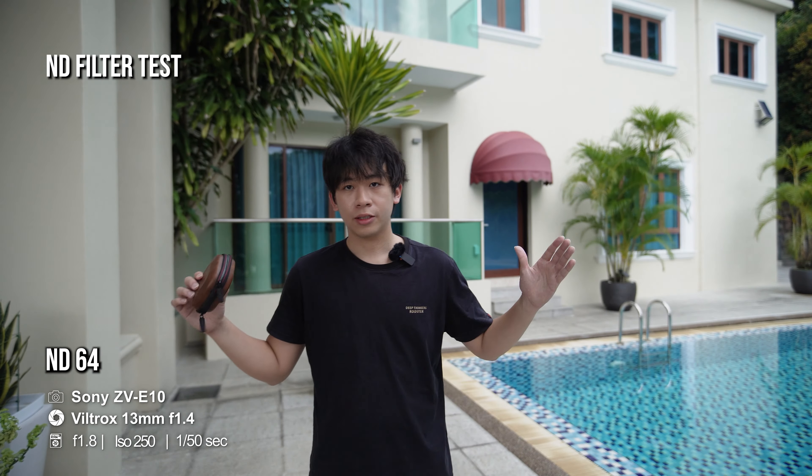ND64 — it seems a little bit dark, but that's okay. 1 over 50 shutter speed, f1.8 — I think this is the perfect exposure, my ISO is at 250. This is how it looks like. Now this is f1.4.